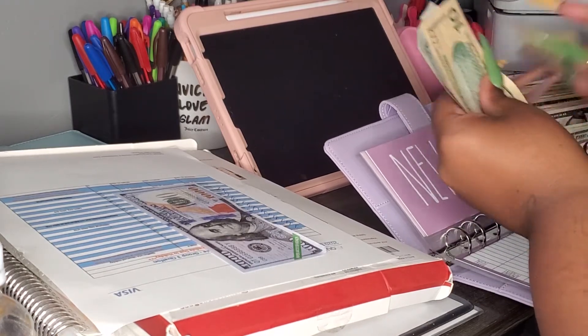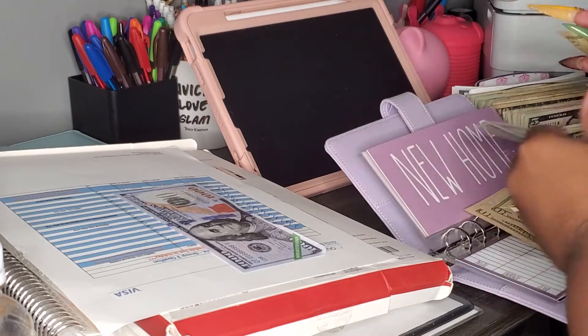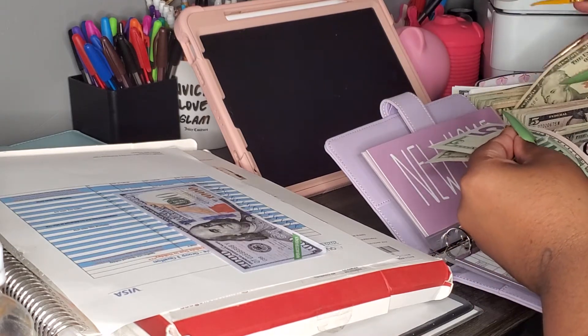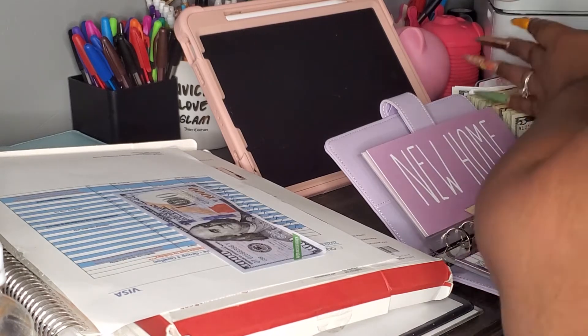Let's go — oh, what we got in here? We have 10, 20, 40, 30, 40. So we're gonna get two $20s. Now this is a lot of change.